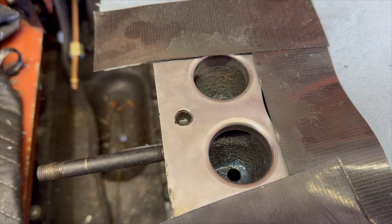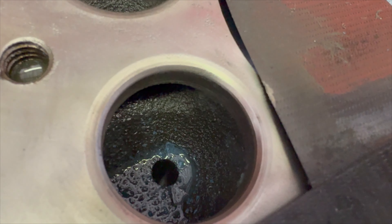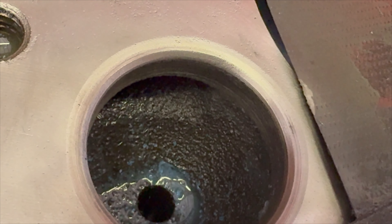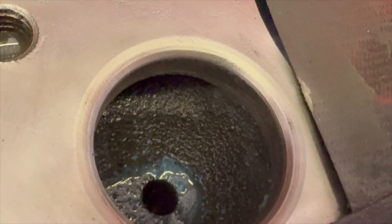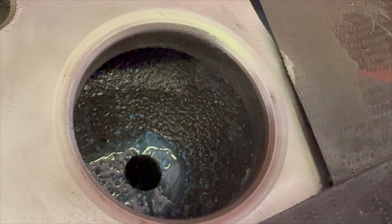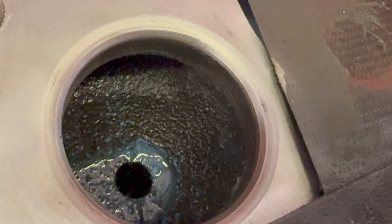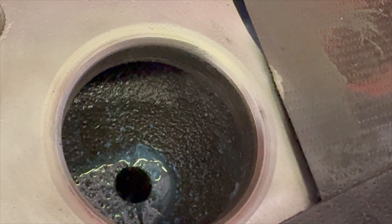Here they are after a little bit of work with that bit. This here is the intake valve seat, and that surface right there is where the valve makes contact with the seat. This one actually looks pretty decent. I think we'll be able to get away with just lapping this one in, and I don't think we're going to have to resurface it at all.